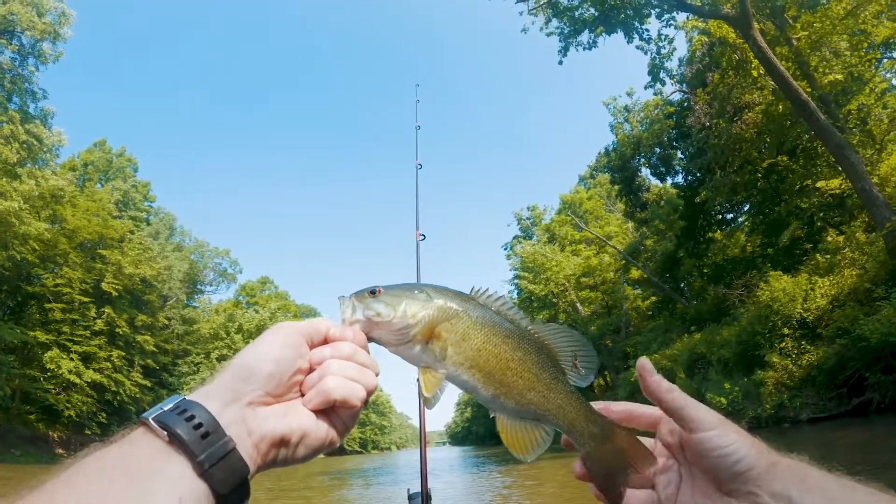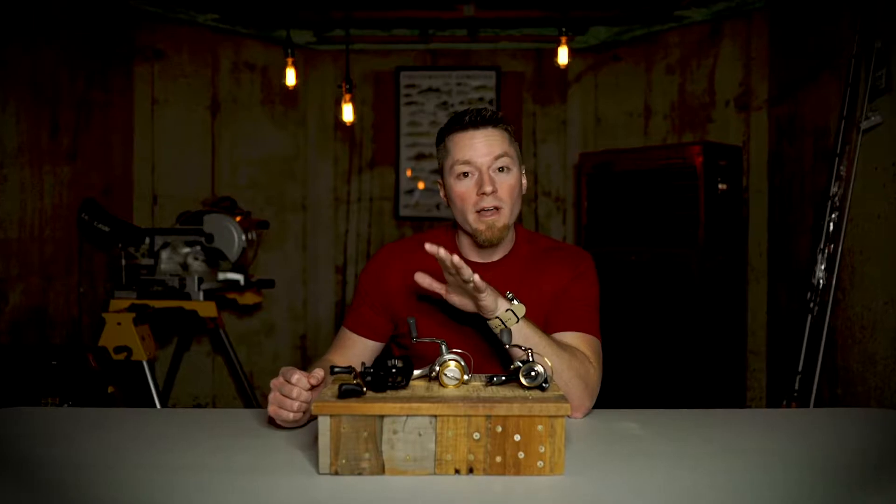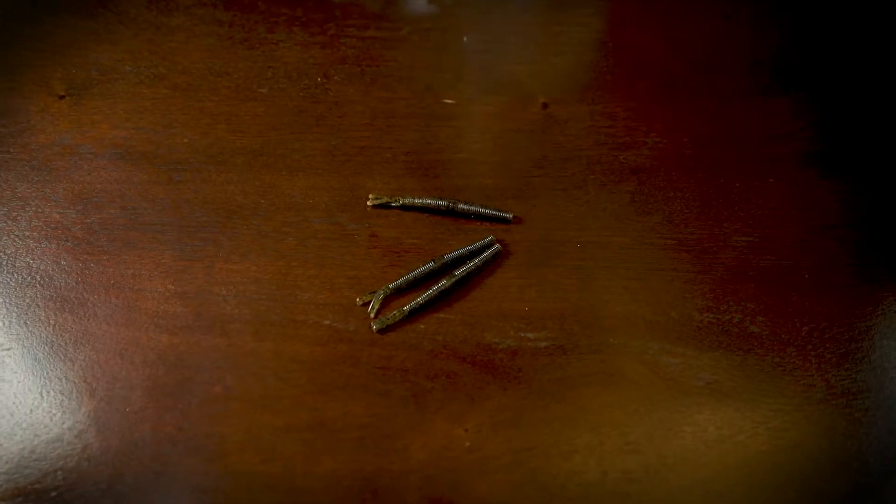Nice little stream smallie. When you try one of these, don't be afraid to go with a lighter jig head. Put something on that's going to actually tumble in the current, something that's going to move along. Test it. See if it works. I actually really like to do this with Z-Man hula sticks from time to time, especially if I've seen little pin minnows and things like that in the area.